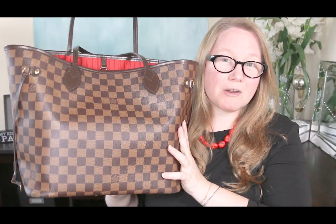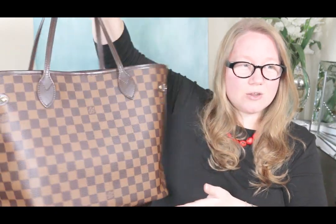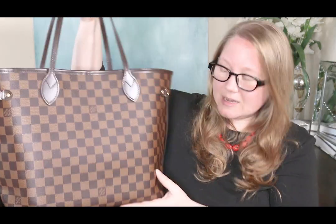The Neverfull is one of the most popular Louis Vuitton bags and before people drop that kind of money, you want to know what to expect and will it last. This Neverfull I haven't been using as much lately, but I used to use it all the time — it was pretty much a daily bag — and I've been very impressed with how well it has held up.